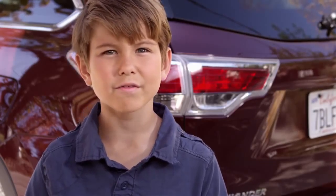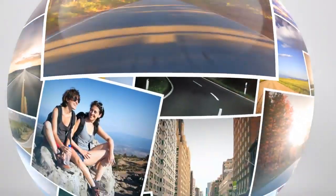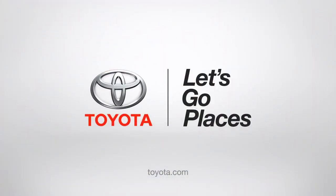There you go — the Highlander can remember how tall you are, or how tall you're going to be. Toyota, let's go places.